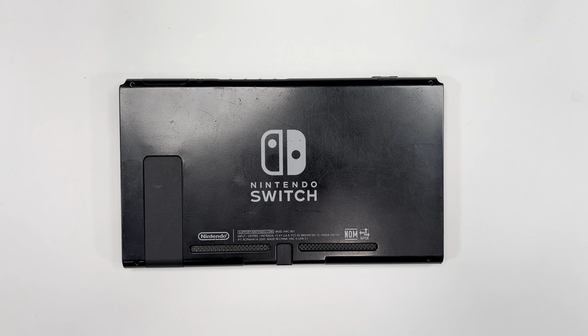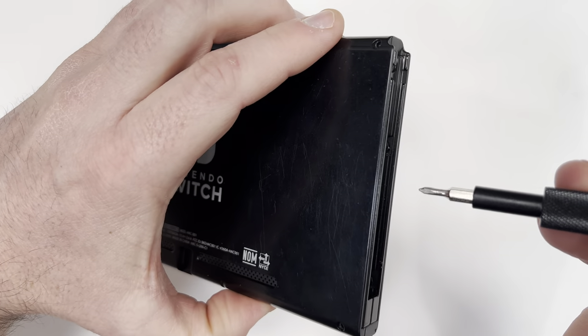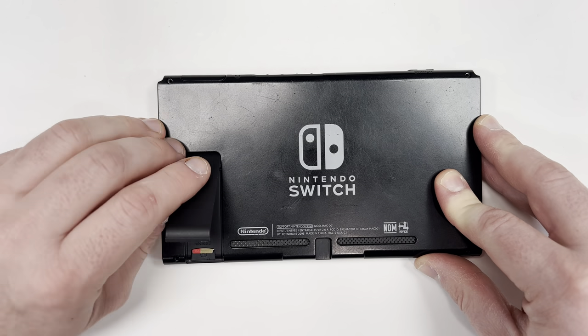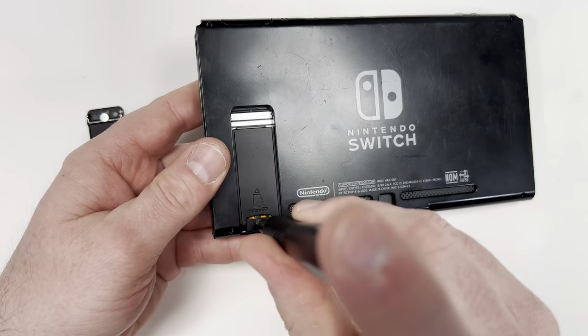To get started I'm going to grab a size 0 Phillips screwdriver bit. ExtremeRate provides all the tools you'll need, but I'm going to be using tools from a bonafide hardware repair kit because I really like it. And because I also really like you, I'm going to have links to everything you'll need below this video.